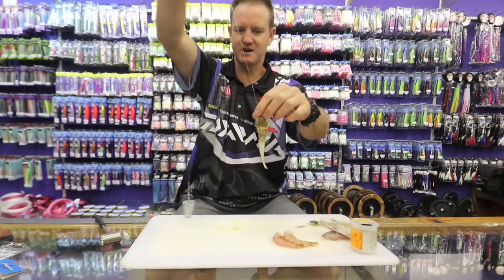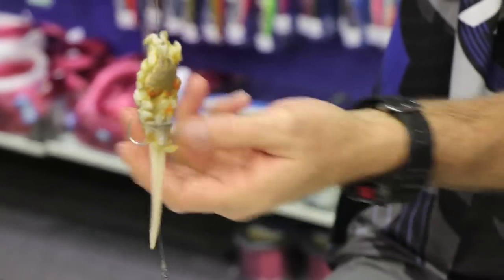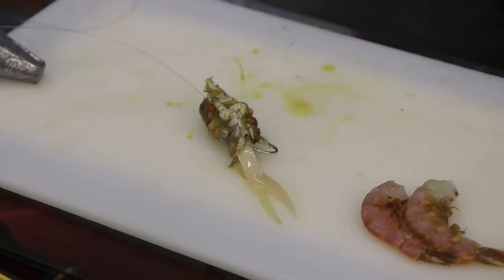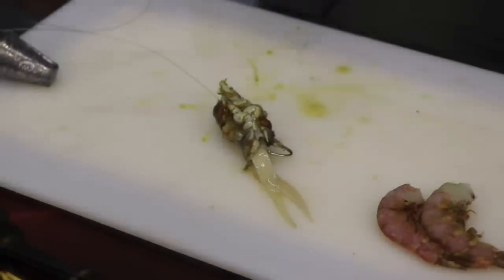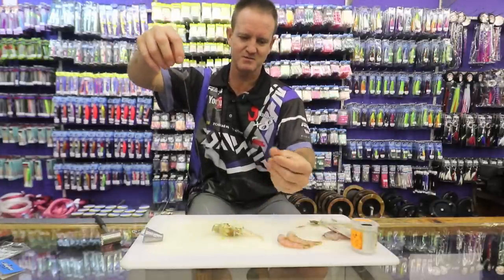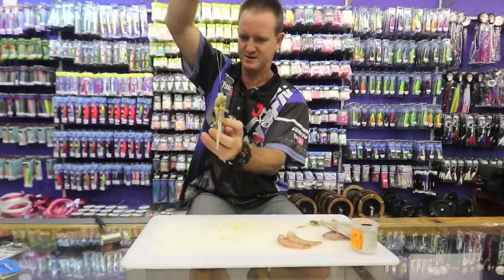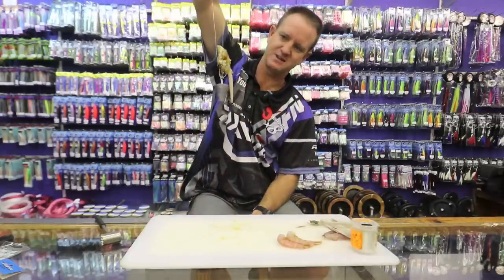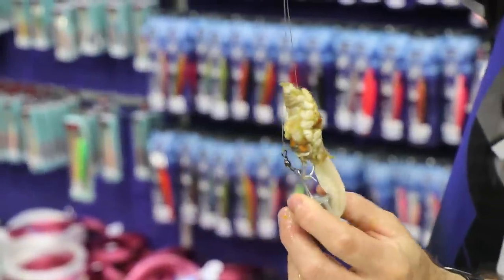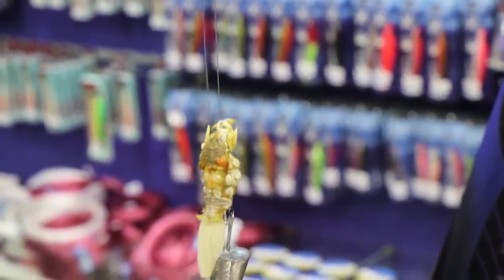So that's double sea lice with a little chocker tentacle in the center. When it hits the ground, it sits on the bottom and those little tentacles are still moving — it looks like a big sea lice foraging in the sand. The smell and juices coming off it are unbelievable. Just clip it on, and that's basically what the bait looks like when you throw it. The tentacles will come up and may spin a bit in the air, but that's my pompano bait for long distance casting.